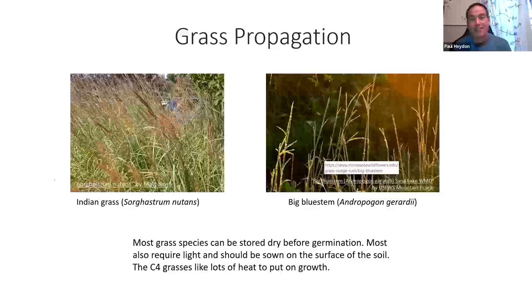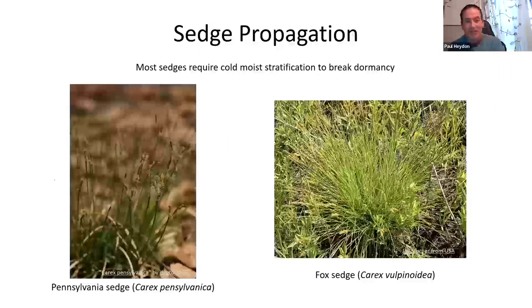Sedges — Ryan's favorite plant — were impossible to sell when Paul started the nursery, but people are buying them now. They're great plants. Sedges need a period of moist cold stratification, usually 60 to 90 days, and they come up very well. Of the many sedge species in Ontario, the 10 to 15 that Paul grows consistently do really well with just that basic cold moist stratification.